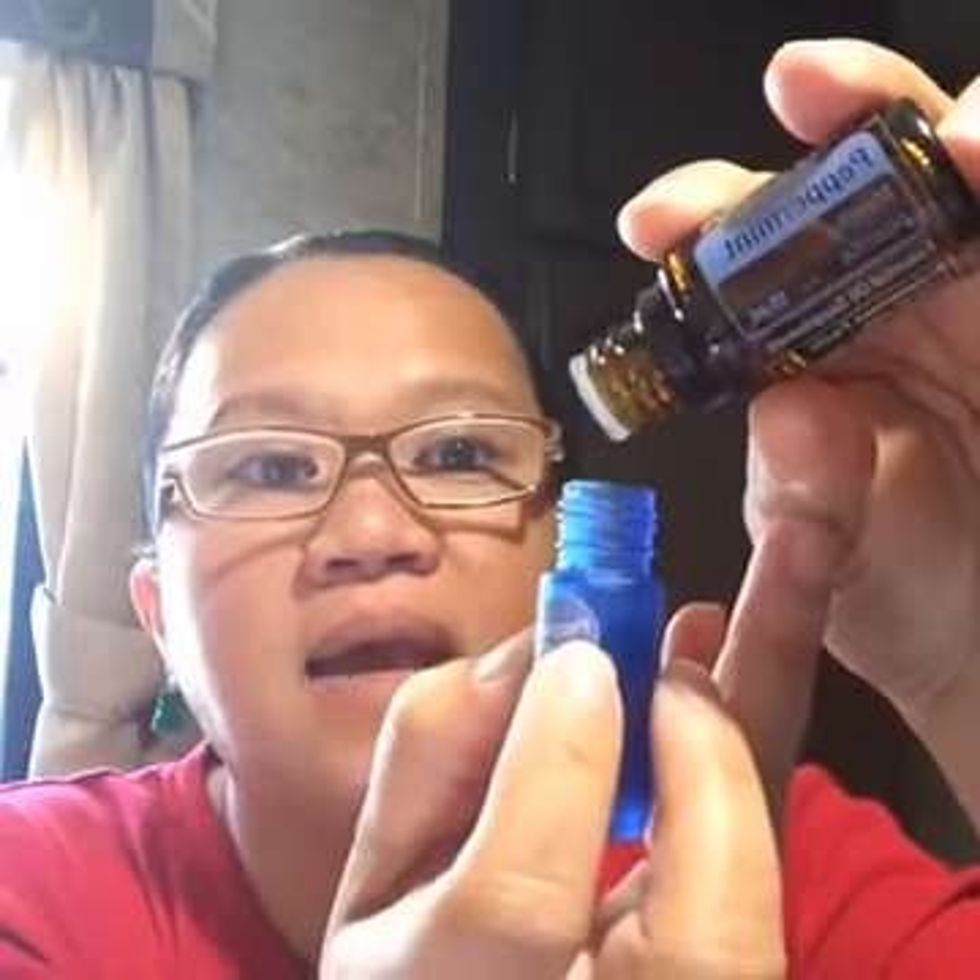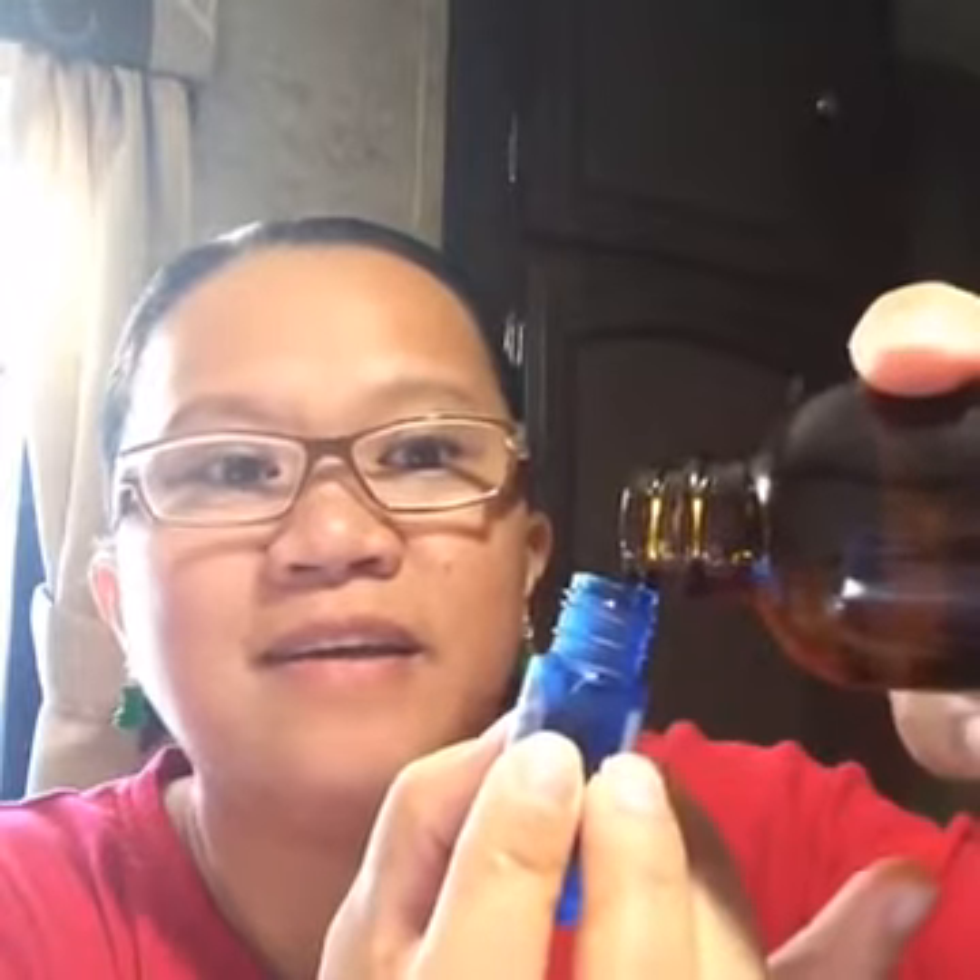Peppermint has invigorating, cooling, and uplifting properties, so I'm adding about two and a half drops. Wild orange is also an excellent mood lifter — it's invigorating and beautiful. Both will help with focus, especially for co-workers who get sleepy in the afternoon at the computer. I fill it all the way up with fractionated coconut oil.